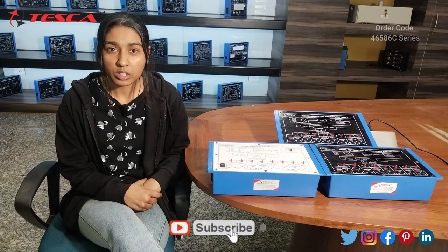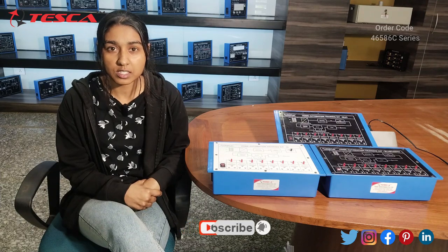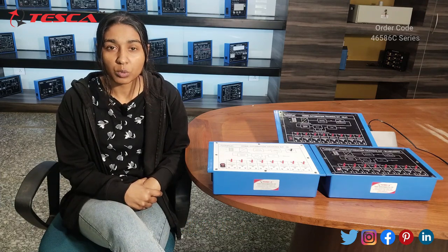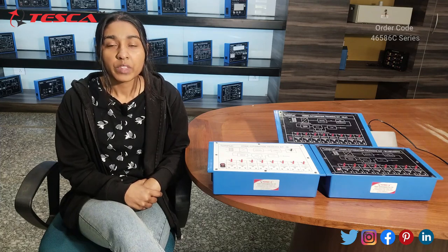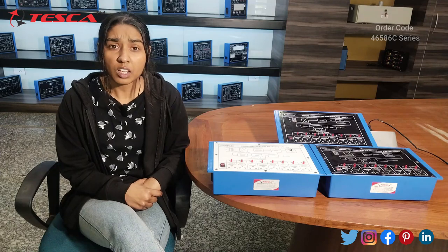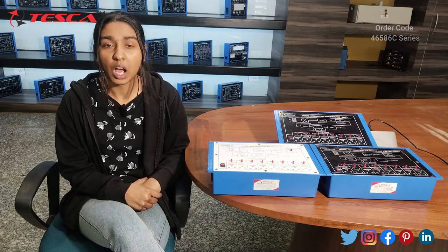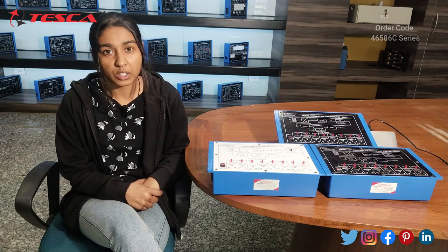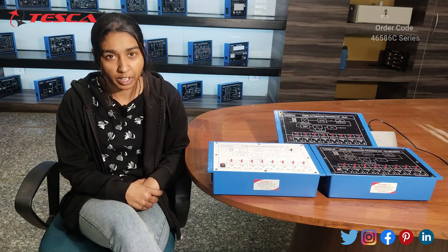The second unit has order code 46586C.1, in which we will see how we can control Home Automation through Wi-Fi. And then the third one, 46586C.2, in which we will see how we can control Home Automation through IR sensors. So in this kit we will see how we can control Home Automation through various controls: Bluetooth, IR, and Wi-Fi.